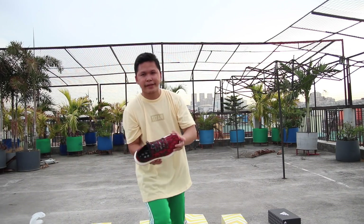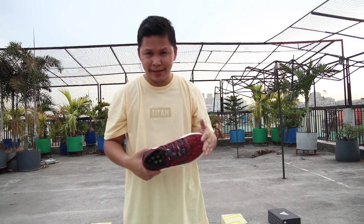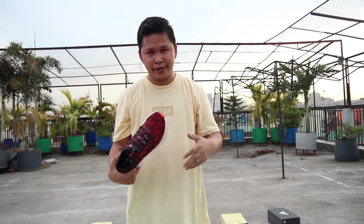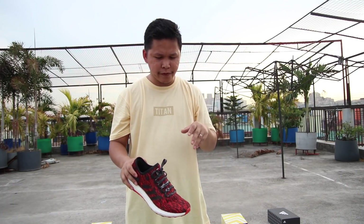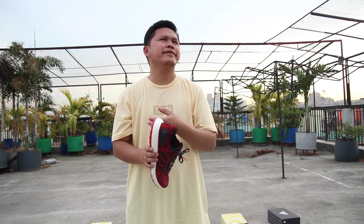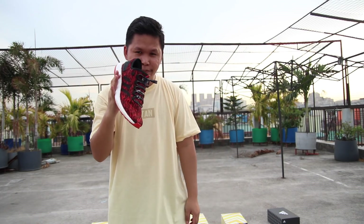Next, I got this Pure Boost CNY edition on sale — I think it's sold out on the Adidas app. It was around $150 on sale. It's not bad as an all-around shoe; you can use it at the gym, running, walking, or lifestyle. I hope they can improve the upper though. This is one of the best aggressive colorways of the Pure Boost — normally it comes in one shade. Pure Boost CNY edition.